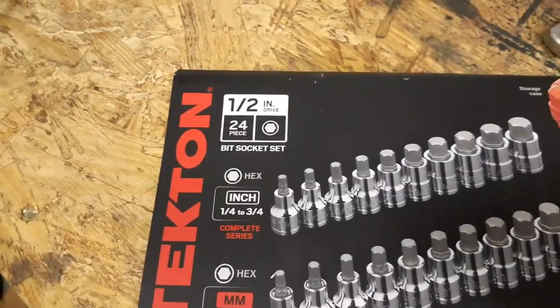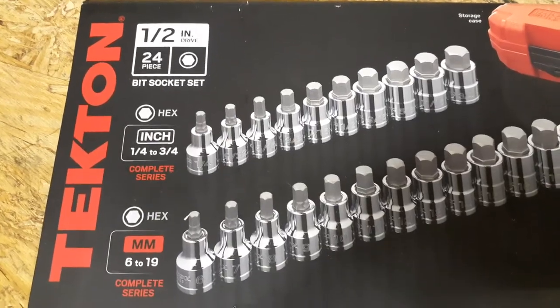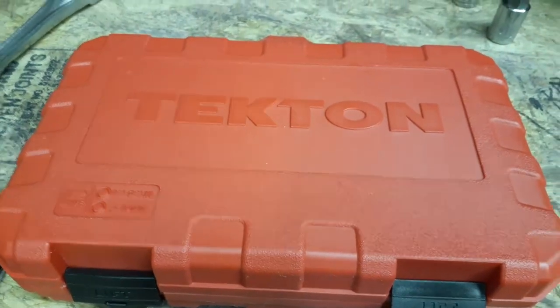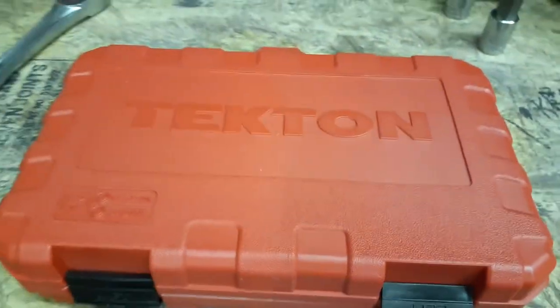I want to do a little review on the Tecton half-inch 24-piece bit socket set — standard and metric. It goes all the way from 1/4 up to 3/4 inch, and from 6 millimeter up to 19 millimeter. I was talking to another YouTuber and I said I cannot find a Tecton review anywhere of this 24-piece set, and he said why don't you make one. I'm a little nervous but here we go — you guys can tell me what you think.